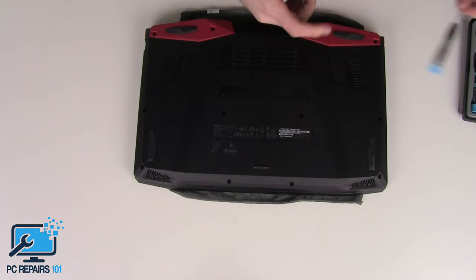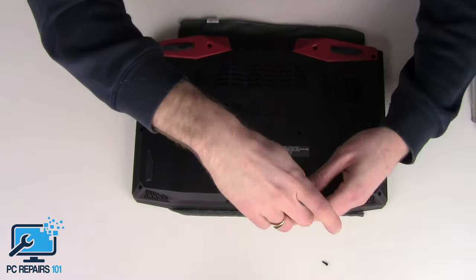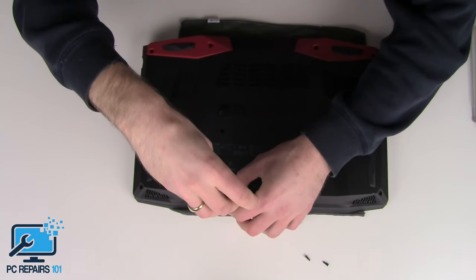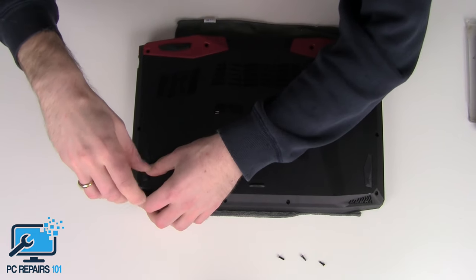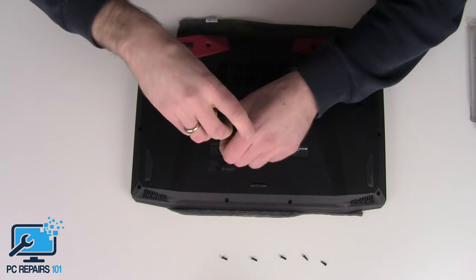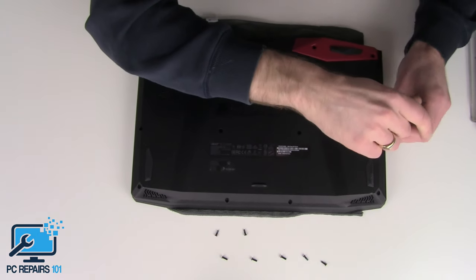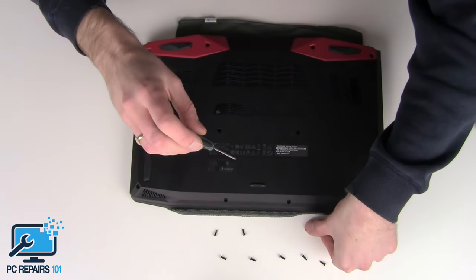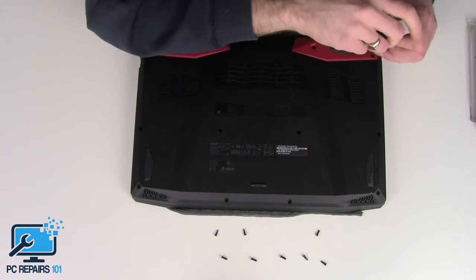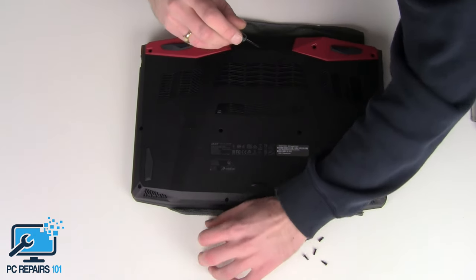So we'll start off with just unscrewing the screws on the base. Make sure you put the screws somewhere safe and in the right order if they are different sizes. You do not want to be putting a larger screw into a smaller hole and ruining the thread, or putting a longer screw through the palm rest, or even worse, actually piercing the shell. These are all the same size screws, so I don't necessarily need to keep them in order.